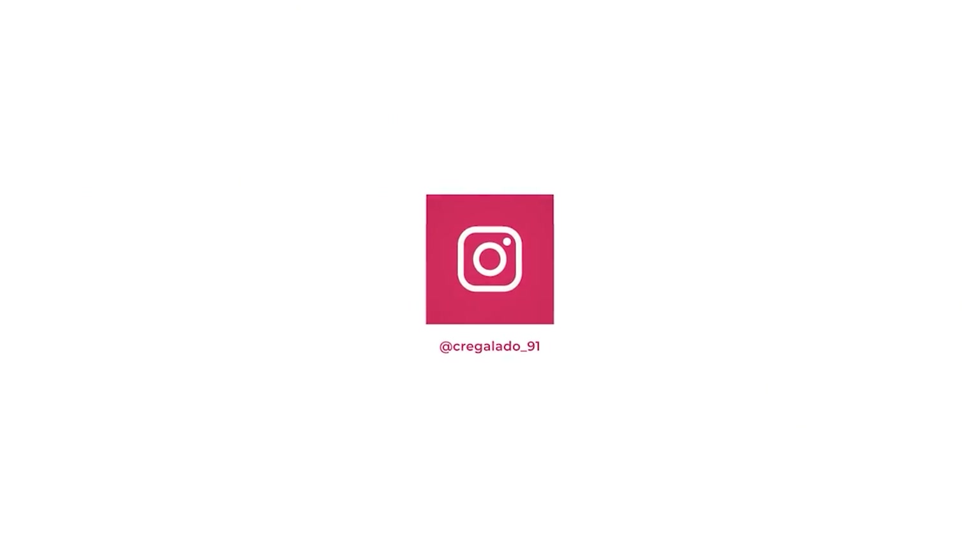I hope you guys enjoyed watching this video. If you did, please don't forget to give me a big thumbs up, share it with your friends and family, and if you try this recipe, please tag me on any of my social media. If you're new to my channel, please hit that subscribe button so you can be part of our family. Thank you so much for watching and I'll see you guys in my next video. Bye!